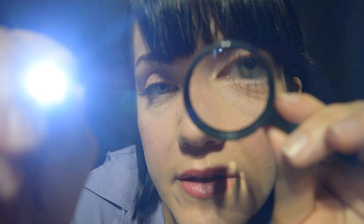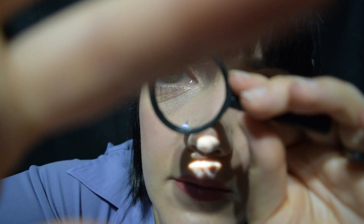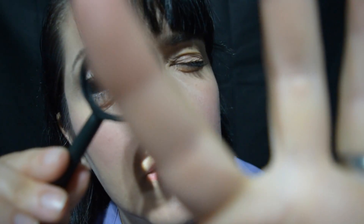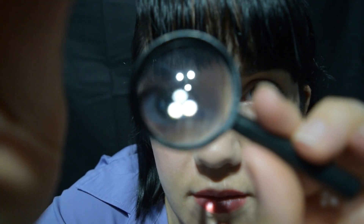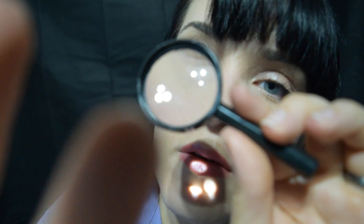Without doing any preliminary cleaning of your skin, that looks pretty good. I'm just going to stretch your skin a little bit, just testing for elasticity, to see if you have any wrinkles or any areas that you might want to change.